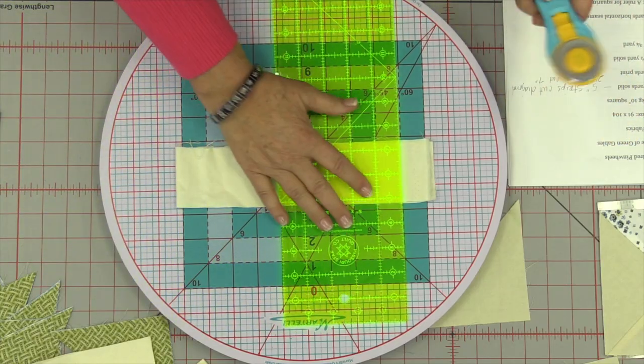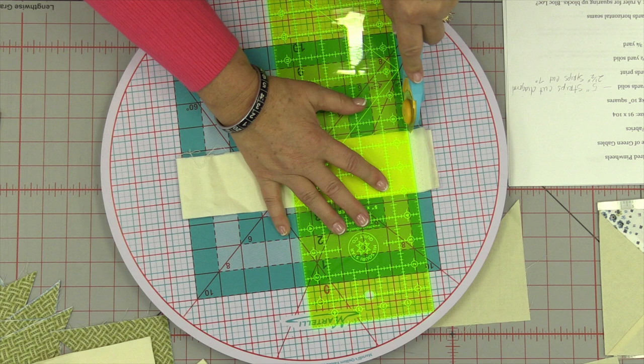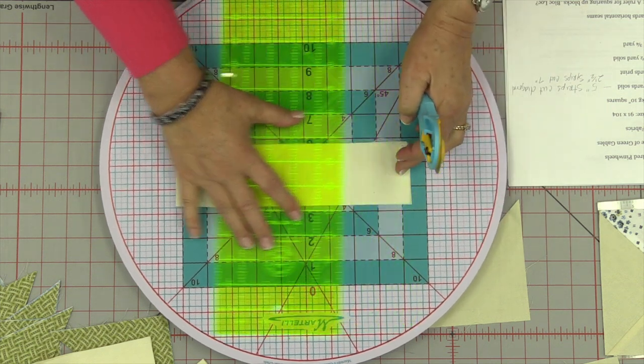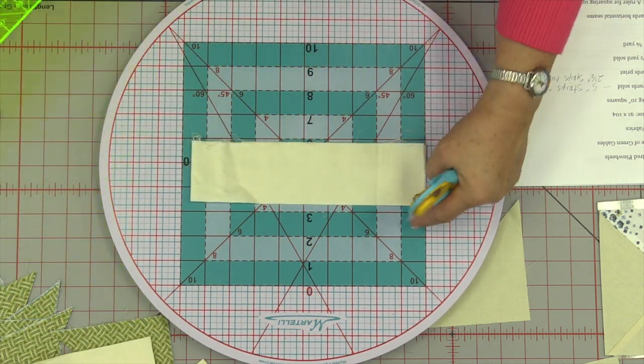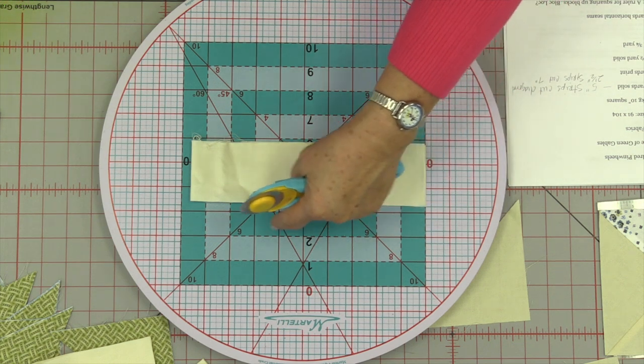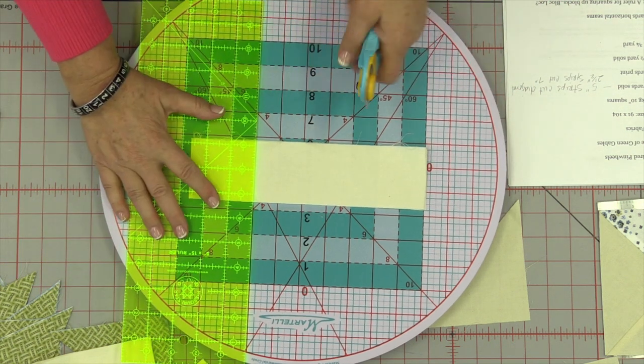From the two and a half inch strip — I'm going to cut my selvage off — you're going to need two and a half by seven inch strips. You're going to need four of those for each block. So I line this up, count over to seven inches, and cut just like that.